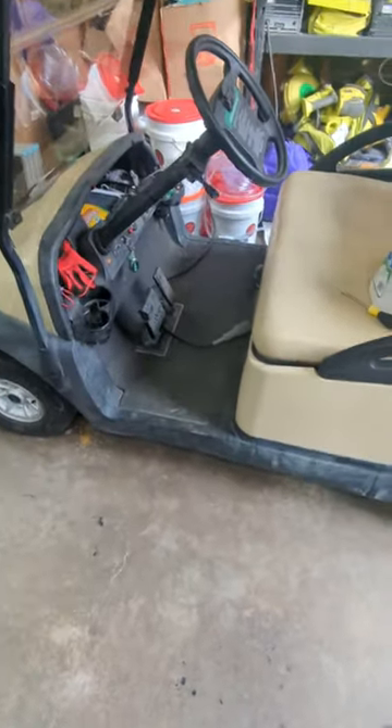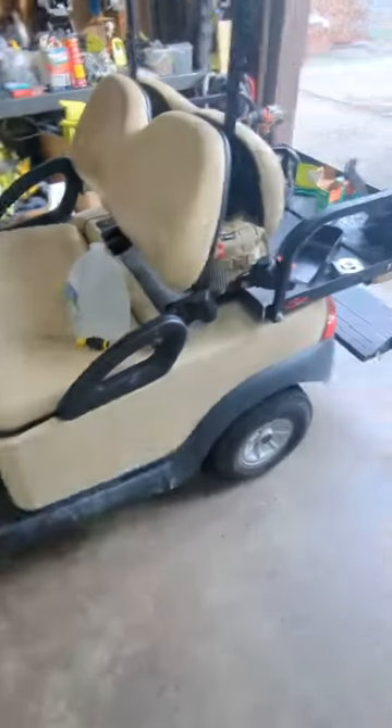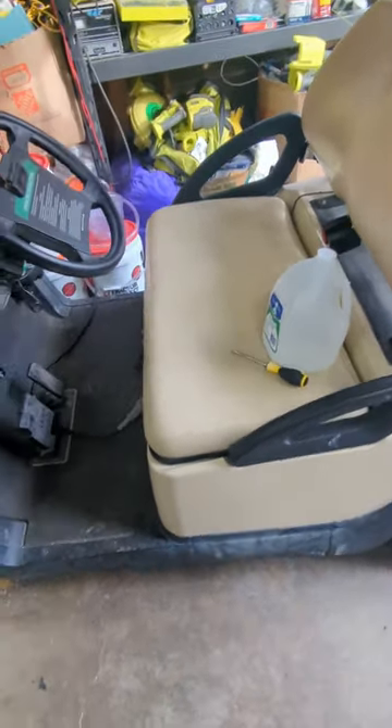Guys, I have a golf cart here that I've been using for a while. The batteries are only about two years old, so I know the batteries are still good. But it's been hot out, cold out. I don't know if the distilled water in the batteries themselves may have evaporated. But let's take a look.